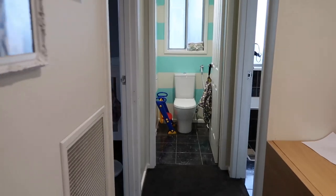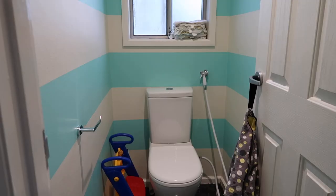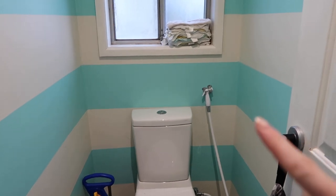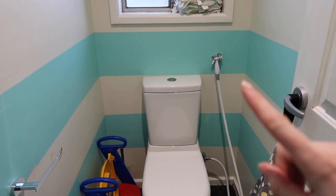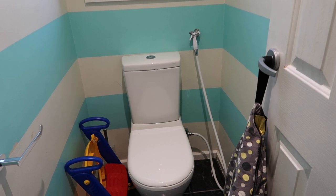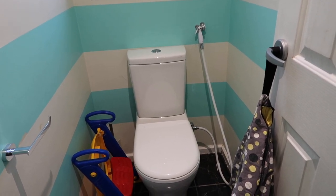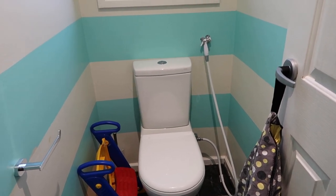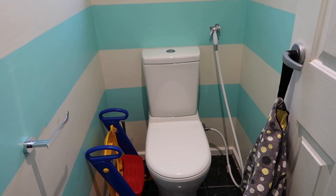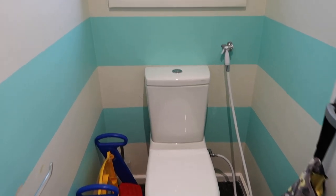People always ask us: is it difficult, is it disgusting, is it a lot of effort? Definitely no — it's actually super simple. Now there are a few things to note. We have our normal toilet and we also have this toilet sprayer here. This is not a bidet — this is to spray poo off nappies into the toilet so we can flush it. If you want to hear about cloth nappies, let me know in the comments below.